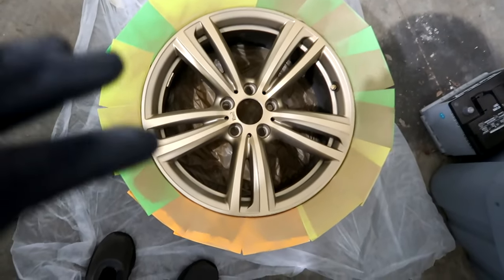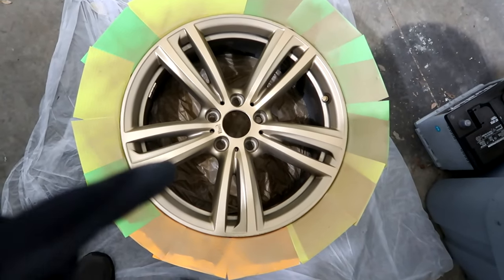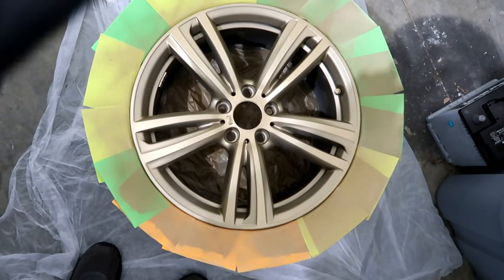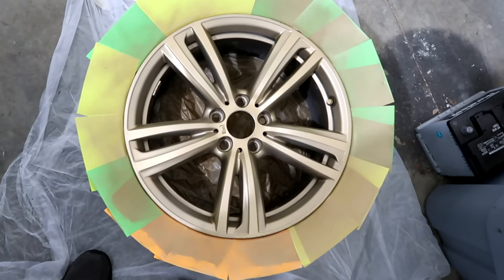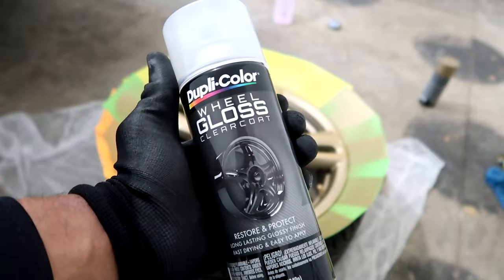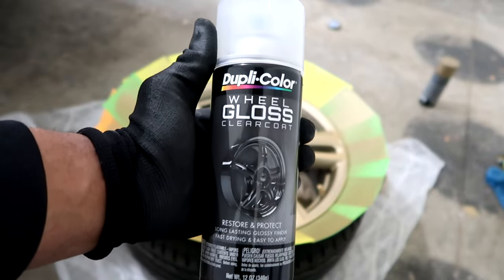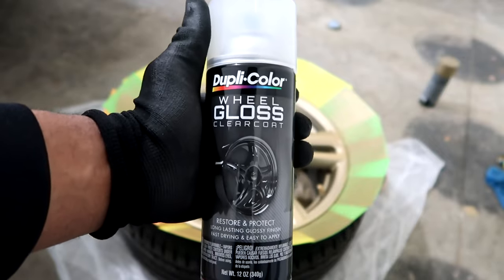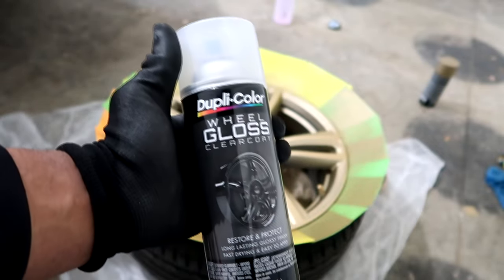We'll let this last heavy coat dry and then after this we'll hit it with the gloss coating to give it more of a shine. We're gonna do two gloss coatings. So we're gonna let this dry first and then we'll get to the gloss. This is the gloss we'll be using — same process as the paint: two light coats then one heavy coat, with 10 minutes in between each coating.